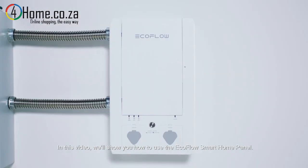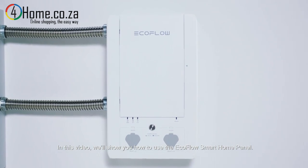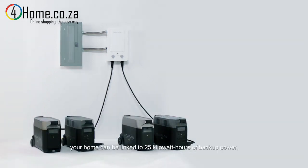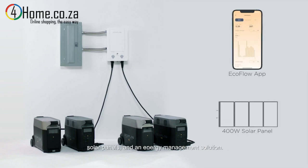In this video we'll show you how to use the EcoFlow smart home panel. The smart home panel connects your Delta Pro unit and add-ons to your home's wiring. With the smart home panel, your home can be linked to 25 kilowatt hours of backup power, solar panels, and an energy management solution.